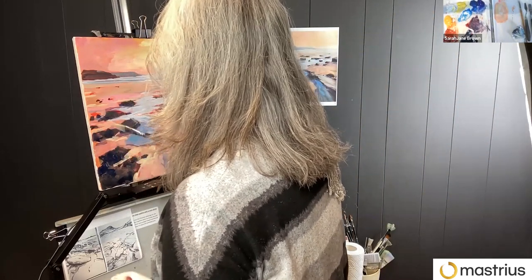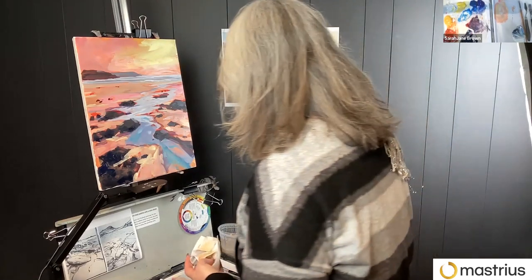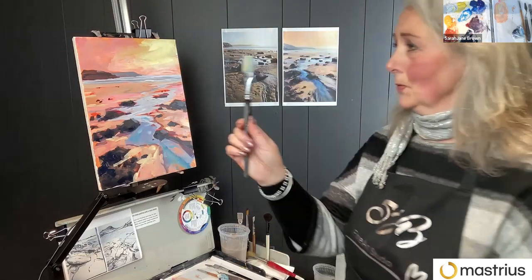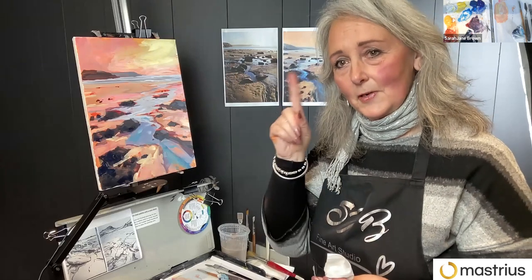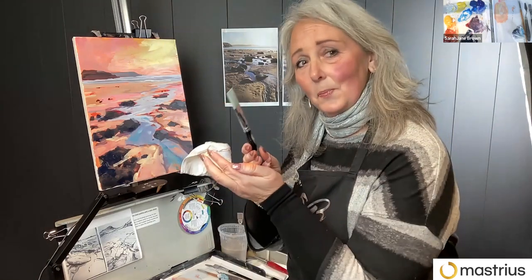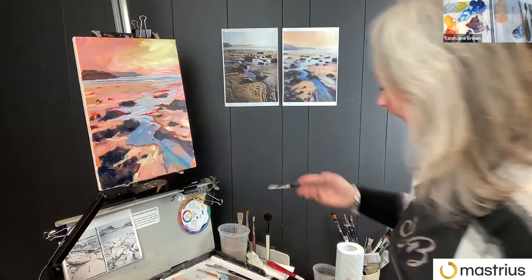A question came in: what is the best color to add to white to make it sing, or does it depend on the scene? To make anything sing, you want contrast — human beings are drawn to areas of difference. If you have a line of trees all the same height and there's one that's taller, that's the one you notice. We're hardwired to notice differences. So if you've got a really light color against a really dark color, that will pull the attention. If you've got complementary colors against each other, that will pull the attention. It's points of difference — so if you're using white, the answer is black.